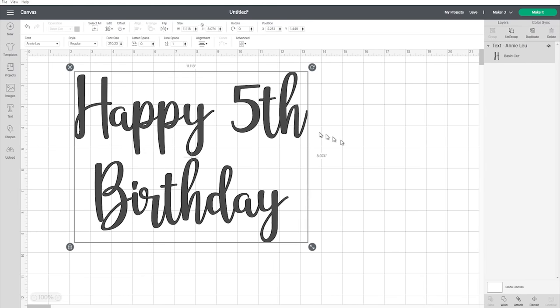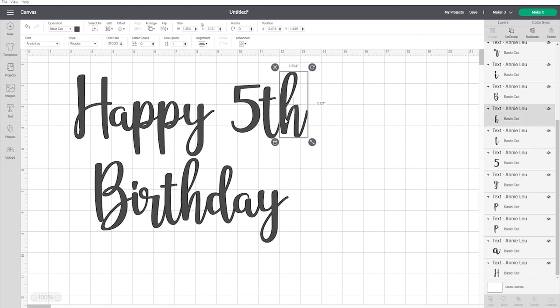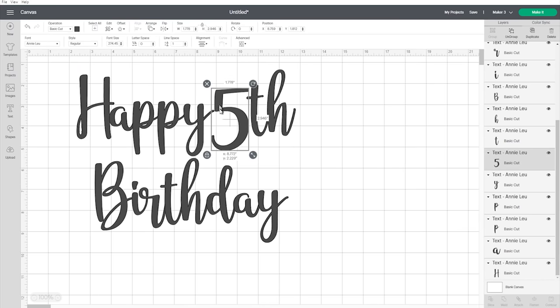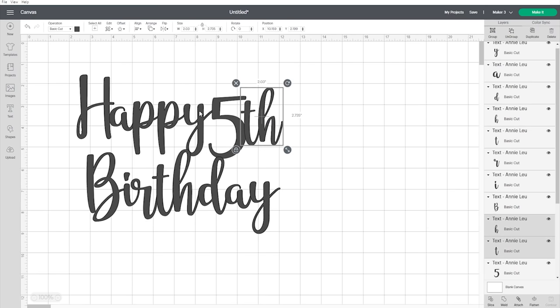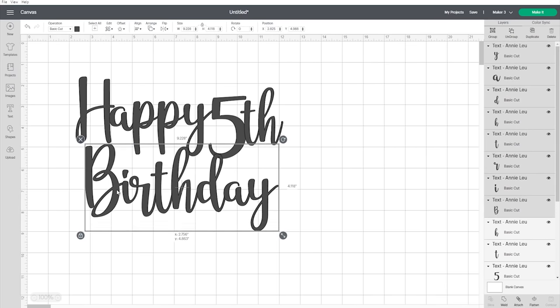For this topper I want it to be one complete shape, so I need to move some of the letters around. I'll come up here to Ungroup and start by bringing the H in slightly, overlapping it with the A so we can cut it out as one shape. I can do the same with 'fifth' — make that five slightly bigger, attach it to the edge of the Y — then connect the 'birthday' letters together, which is going to make it stand a little better on the cake.